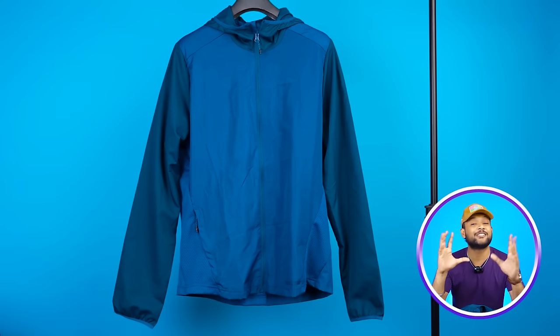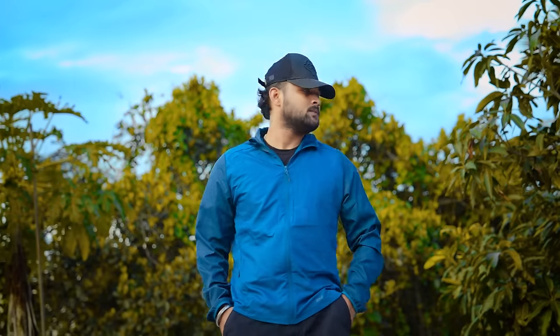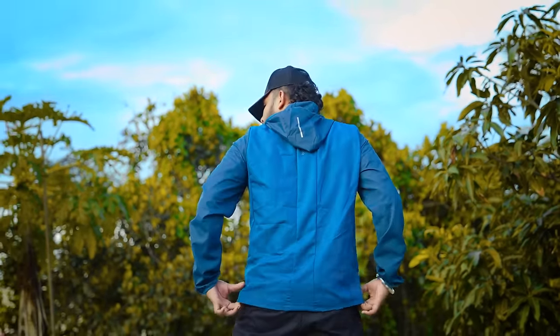A windcheater should be lightweight and ventilated — that's very important. Because when it's not too cold, like at the beach, these windcheaters are perfect. Also, many people wear windcheaters in the gym to lose weight, as they generate warmth and sweating. So if you are in that phase, you can definitely use it.